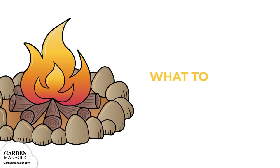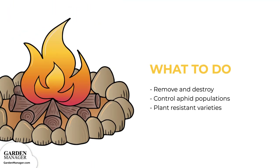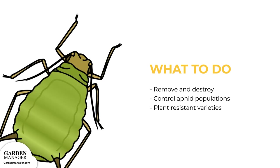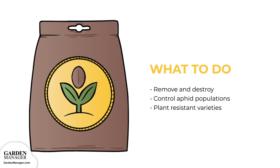Here's what to do. Remove and destroy any infected plants, as well as the surrounding soil. Make sure to also control aphid populations on the plants, to prevent the aphid's ability to spread the virus. It also helps to plant resistant varieties, like Lancer, Provider, Blue Bush 274, Golden Butter Wax, Royal Burgundy, Tender Crop, and Improved Tender Green.